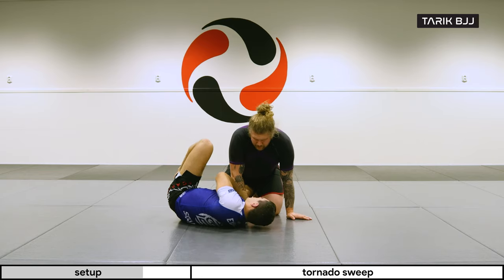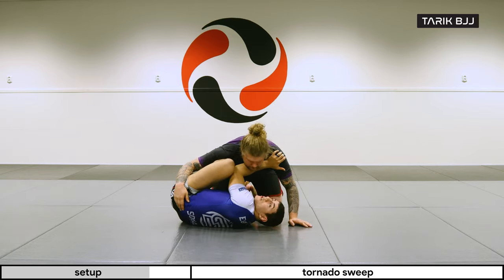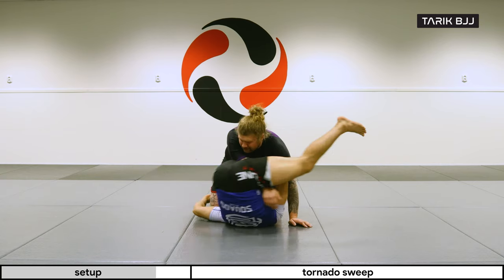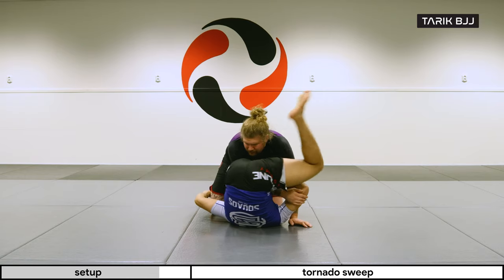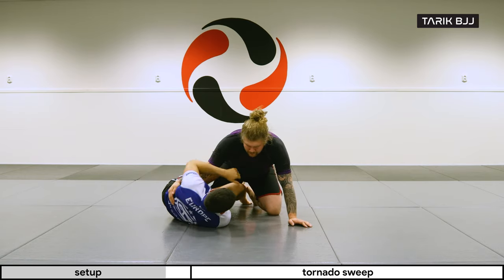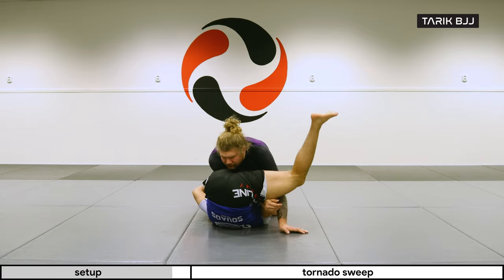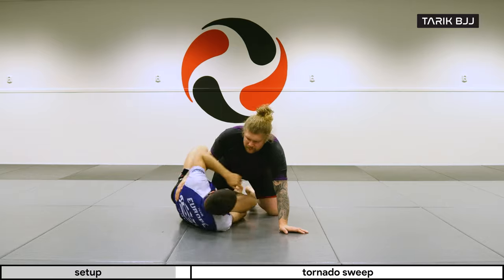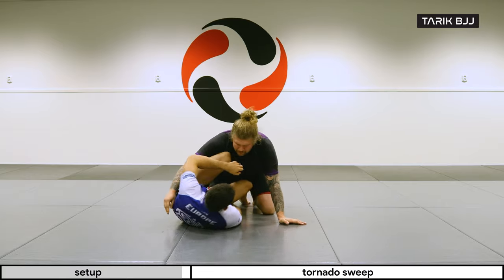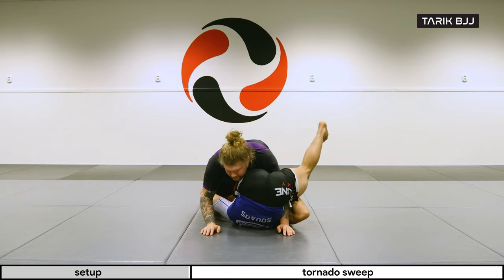So from here — boom — I'm going under with my arm, kicking, and inverting. You can use the neck or the armpit and come underneath. Just to show the second variation with the knee: I can come through here as well.